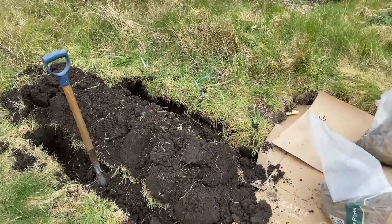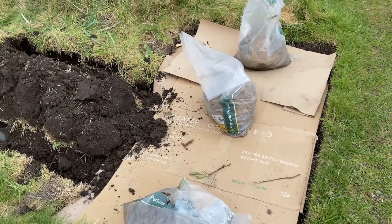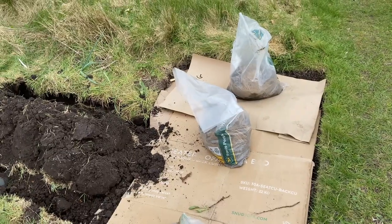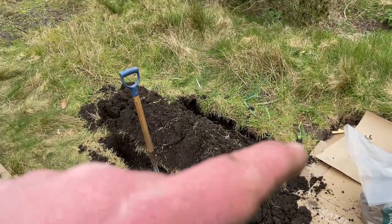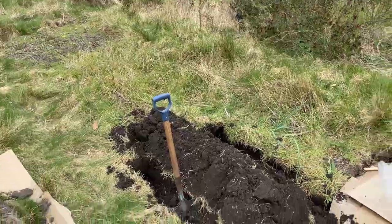The aim is to extend the row. I actually tried a bit of cardboard cover here and there are six potatoes — I think Charlotte's in there. But we'll put some main crop in this row and try and extend that as far as we can to see if that works.